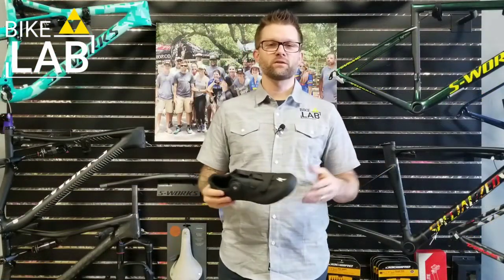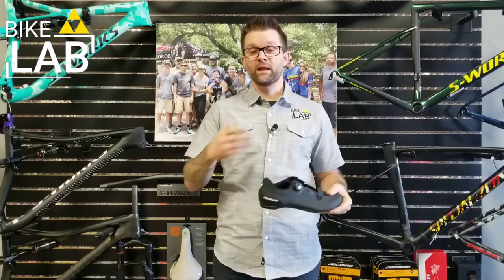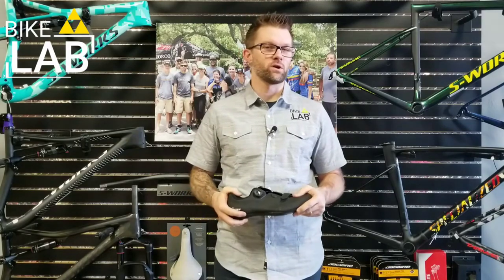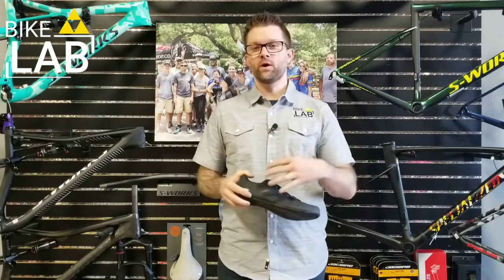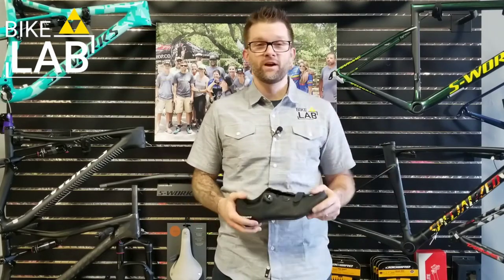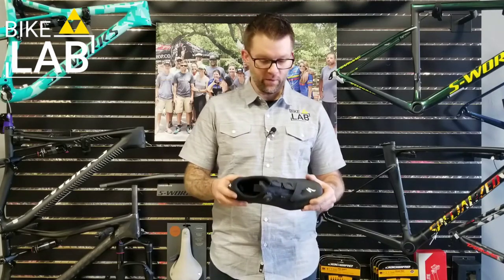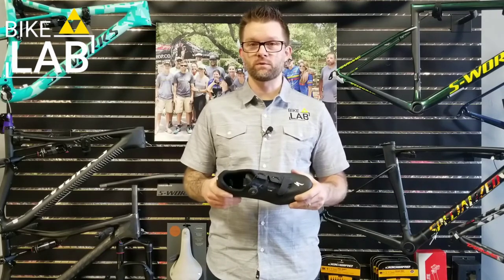This is Tony Stewart, thanks for joining us today on the Bike Lab Daily Update. Last week we talked about the new Specialized S-Works 7 shoe — a very exciting product with new Boas, a new upper, a new sole at $400. But not all of us are $400 shoe people. I wanted to share the shoe product I've been most excited about this year from Specialized.